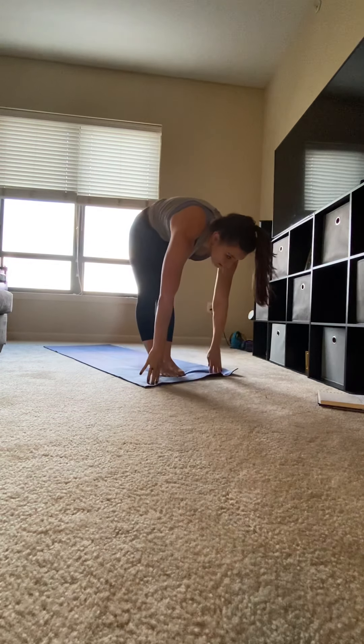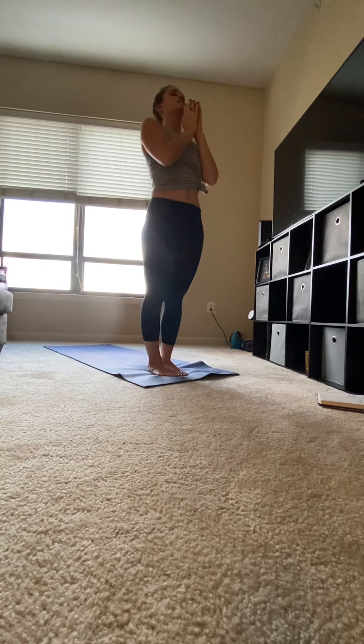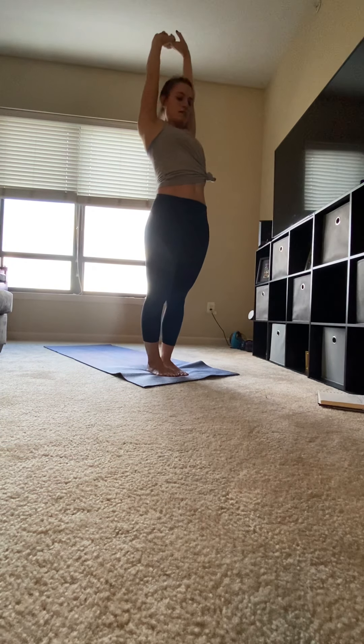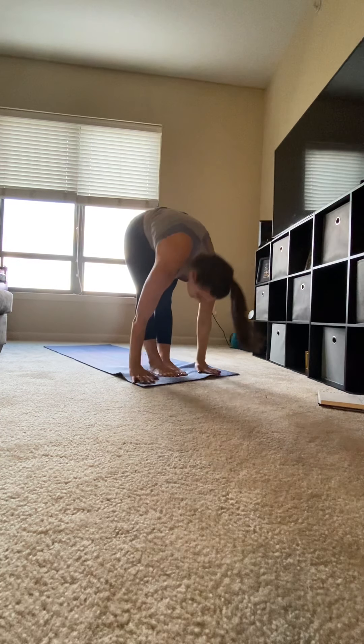Step your left foot to meet your right foot. Inhale, circle your arms up. Exhale, hands to heart. Inhale, circle your arms up. Exhale, fold forward. Inhale, chin up. Exhale, hands to mat.